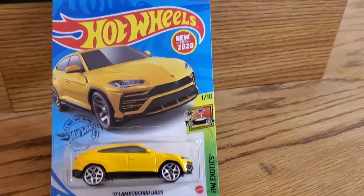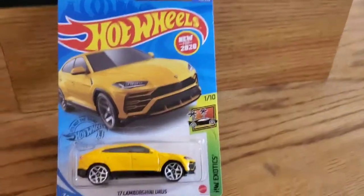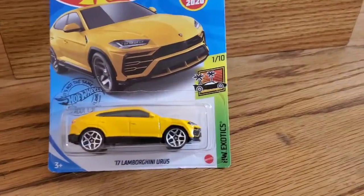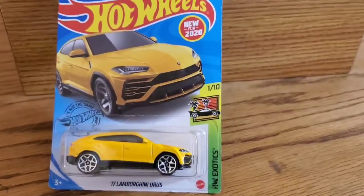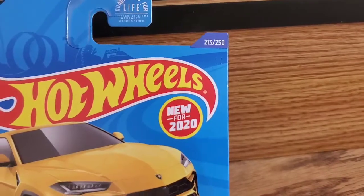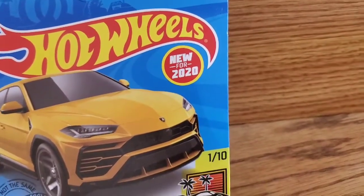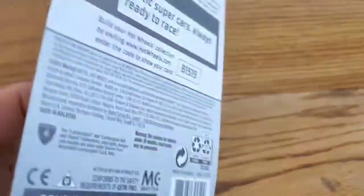Welcome back to Fierce Hot Wheel, guys. Today we're featuring another Hot Wheel review. This is new for 2020, or should I say redesigned? So this is a Lamborghini Urus 2017, car number 213 out of 250, new for 2020, Hot Wheel Exotic number 1 out of 10.